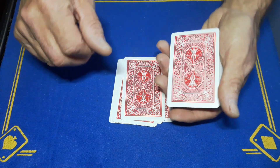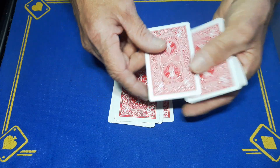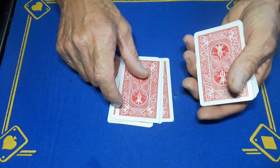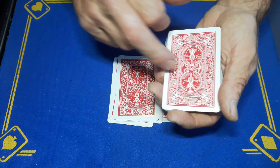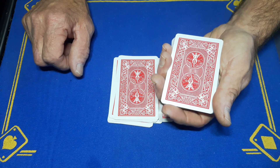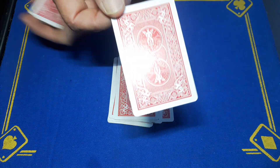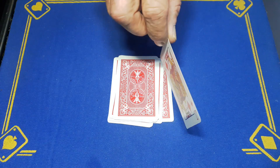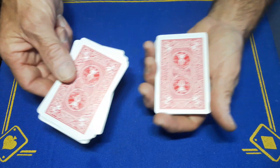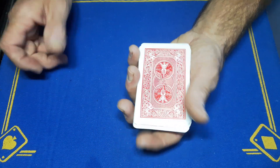Do this nice and slowly and quietly if you can, so I cannot count — it doesn't matter, there's no counting involved. I do not need to be in the room. Just go nice and slowly, and then when you want to stop, just stop. Let's say you want to stop right here — I want you to take a look at this card. I'm going to turn around, I do not need to see this card. Remember this card, place it back on top of the deck, pick up this pile and place it back on top.